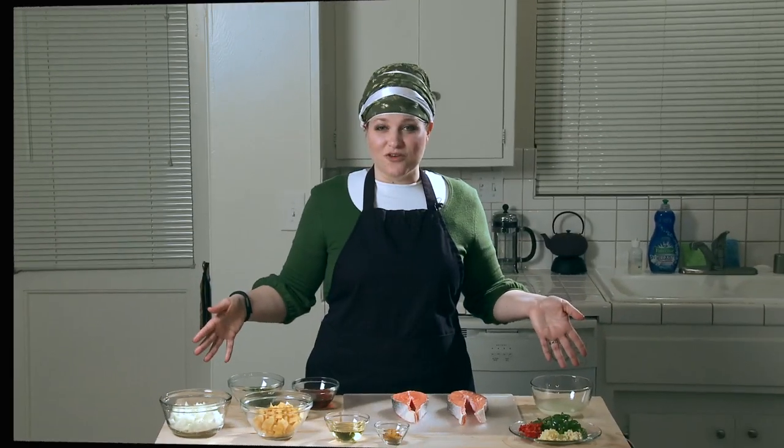It's also a great option for Saturday lunch because you make it in advance and let it sit overnight. Here are the ingredients for this dish.